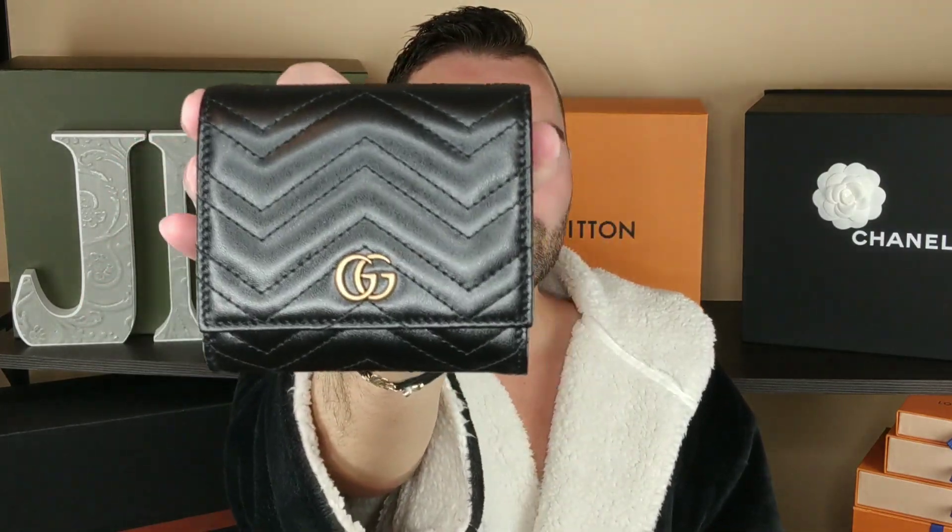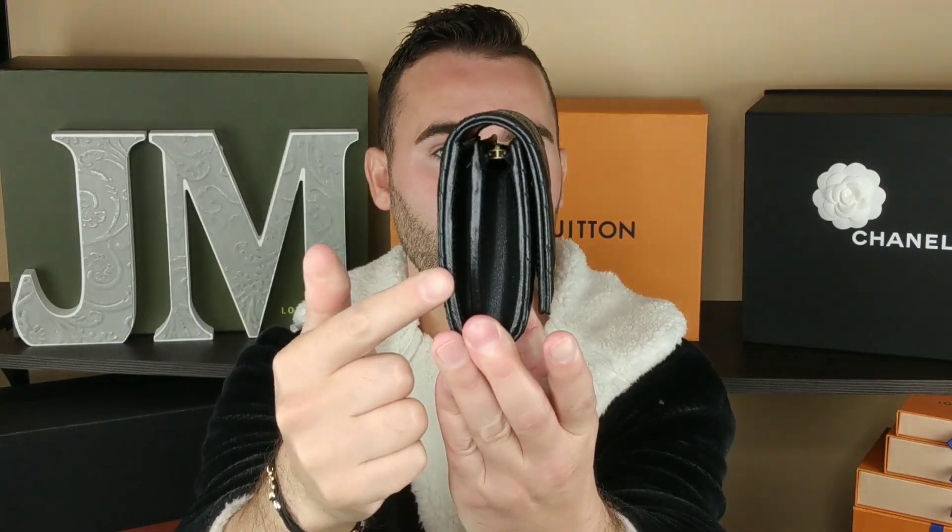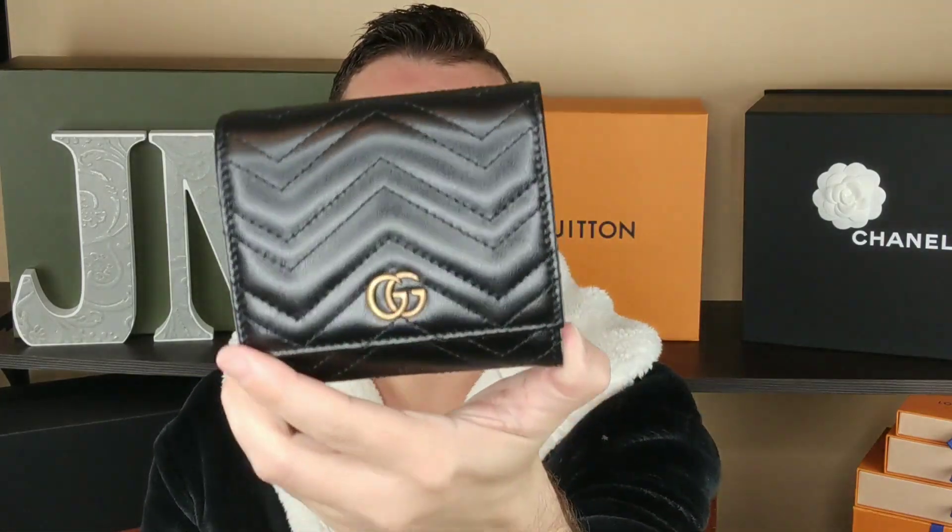I picked up this — I believe they call it the Gucci Marmont Compact Wallet. It's quite a bit larger than my other Gucci, my red one. I think they call that the card holder or card case, even though it's really a wallet. This is definitely bigger and it's going to hold more. The back has got the GGs on it, which I love, and it's really nice. I wasn't sure if I was going to keep it, but we're keeping it.